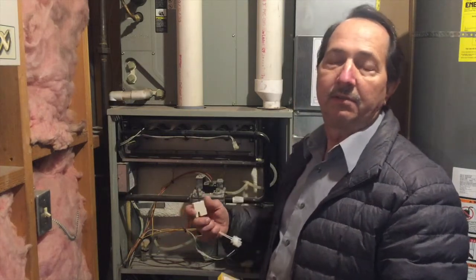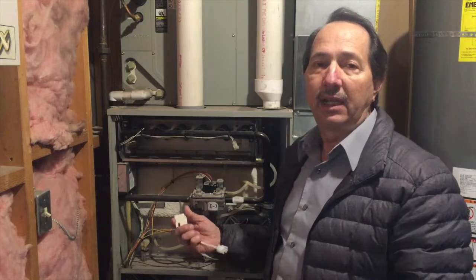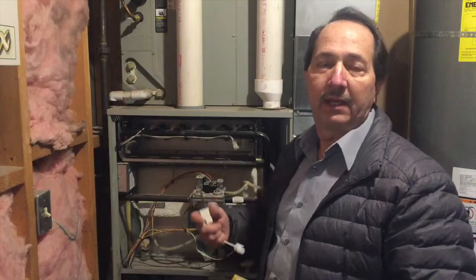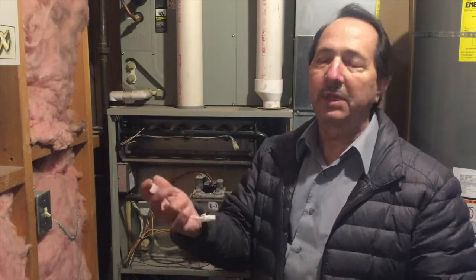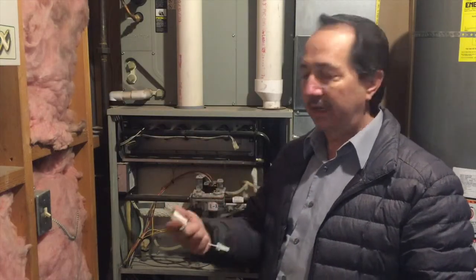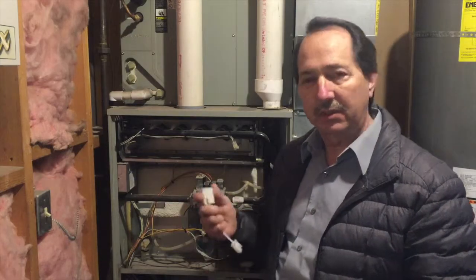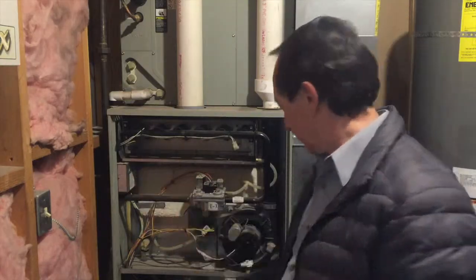I called Trane to find out who sells parts in my area for this unit, and they gave me the name of a company called Airflow along with their phone number. I called them and they can actually test this for me — they said bring it down and they should have the part. They carry a pretty good inventory of Trane parts, so I'm going to head to the store and see if they have this part in hand.